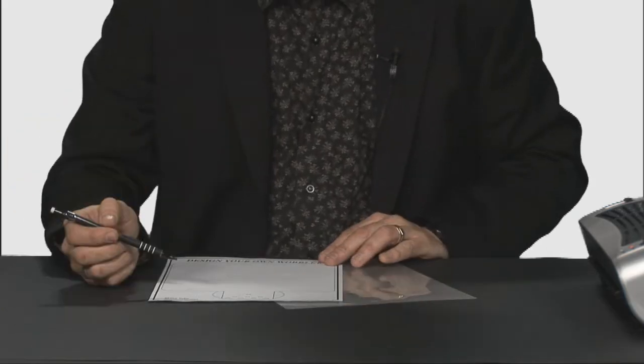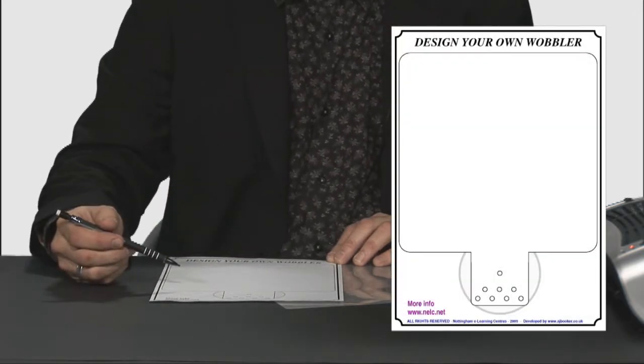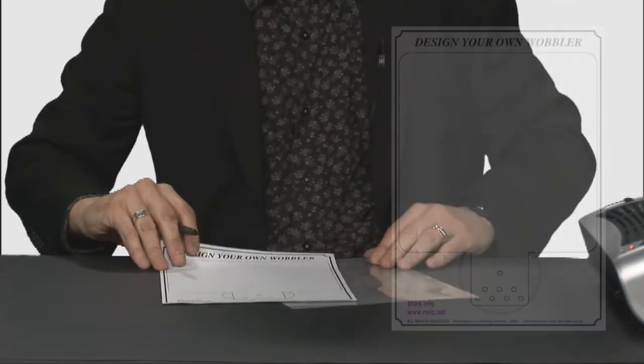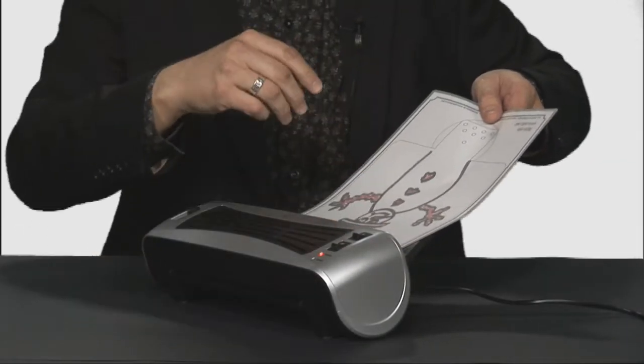You'll find on the NELC website a link to where you can download this free design sheet. You put your design on it, slip it into a laminating pouch and then put that through your laminator.